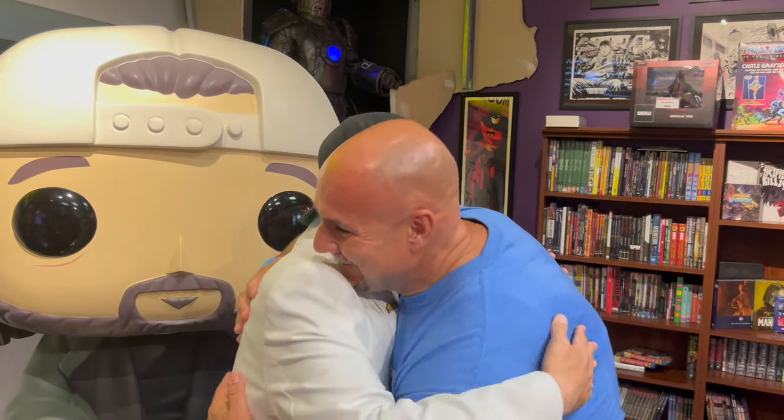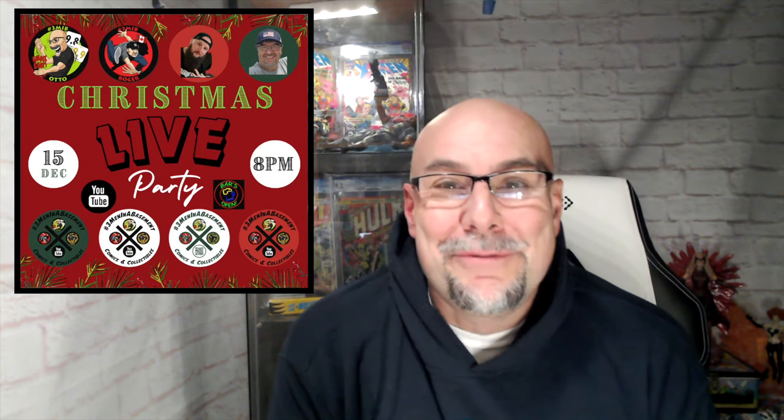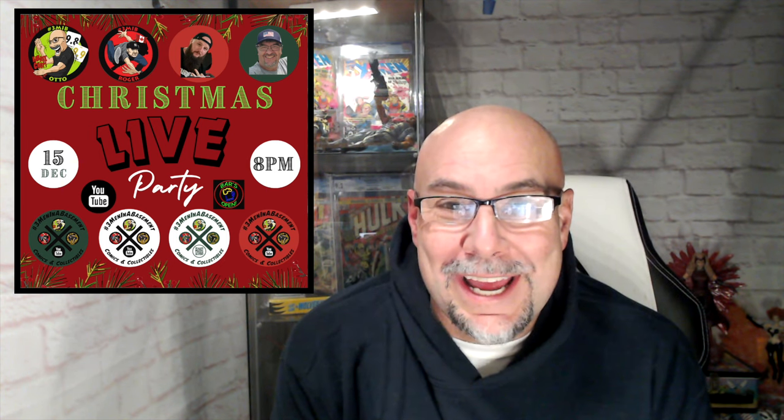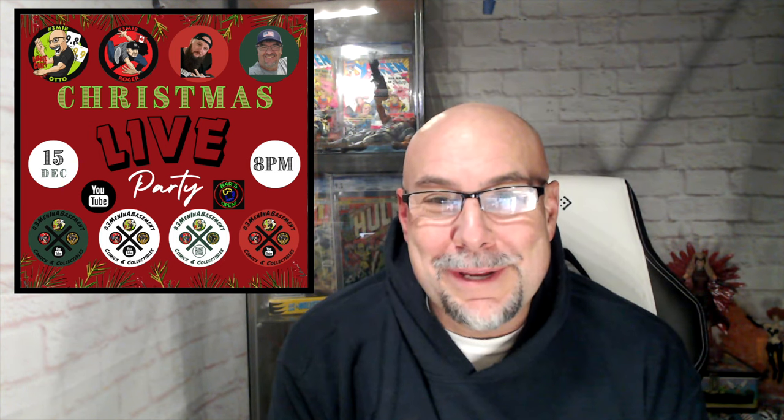Hey man, it's me, Kevin Smith, and you're watching Three Men in a Basement. Take that from a former comic book man. All right, it's your boy Otto coming to you straight and live and direct from the grotto, getting ready for the Three MIB Christmas party happening this Friday on the Three Men in a Basement channel.